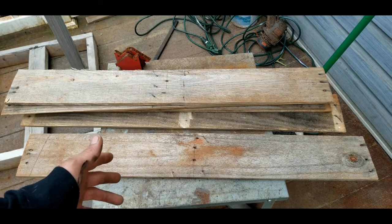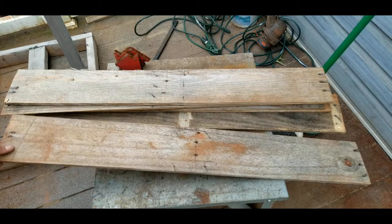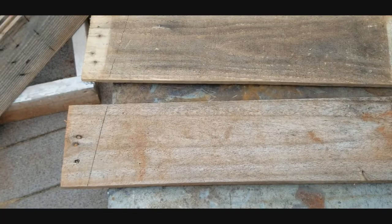First things first, you need to start off with a couple of pallet boards. Go ahead and break at least one full pallet down, and make sure they are the six-inch style boards for this project.